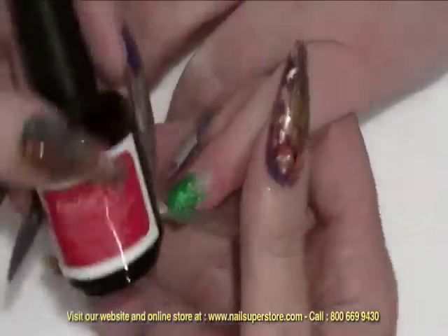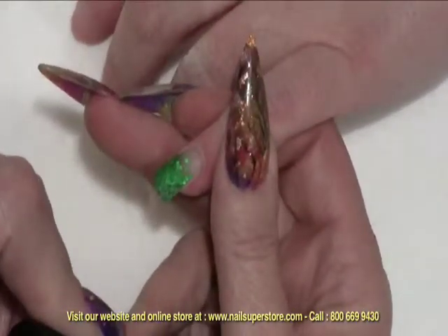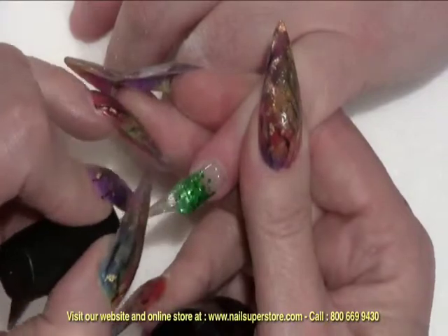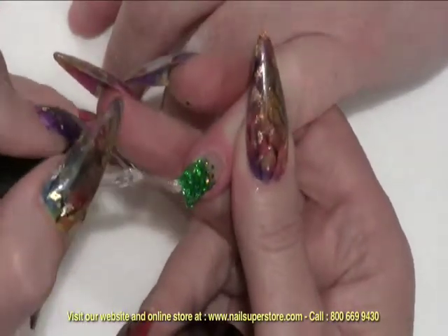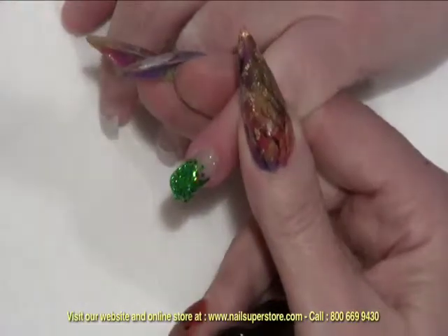And then I'm going to be using our Flex Gel Plus top coat and do a layer of this over the top, which will seal it, give it that nice shine, and give me the no-cleanse finish when I'm done. I'm going to make sure I cover all of the areas, especially the free edges. Completely seal it — if there's any on the skin, you want to make sure that you remove that before they go into the lamp.